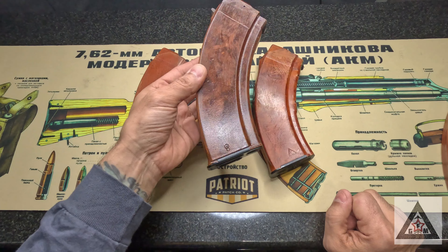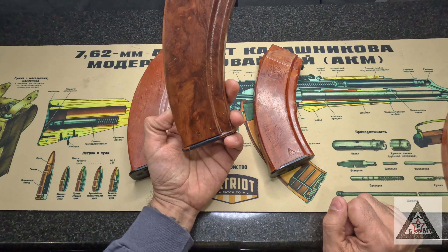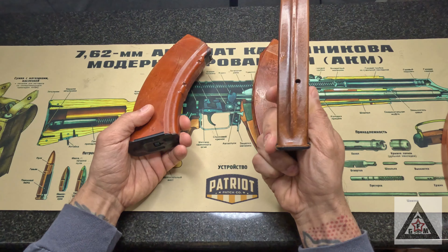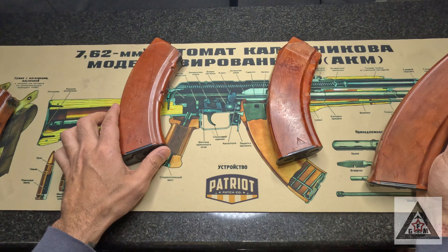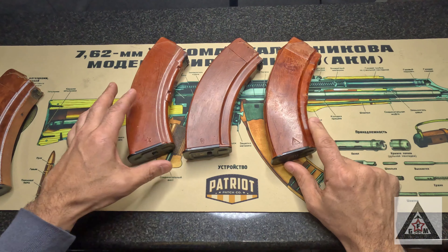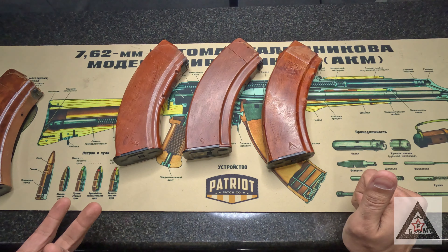First try — pretty good. This is a Bulgarian magazine that you can buy off Gun Mag Warehouse. It's a polymer, but it's a good mag. It's like twelve to thirteen dollars. A hundred bucks versus thirteen bucks and a couple of materials — you can get that really cool look. Then we went for a second try because I wasn't too cool with the darker color. We again used the Bulgarian mag and got similar results to our Izzy and Tula. Inexpensive, it could definitely be done.